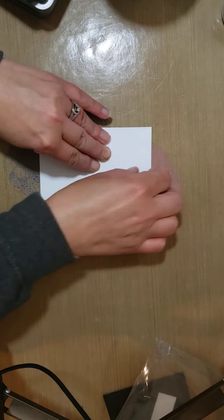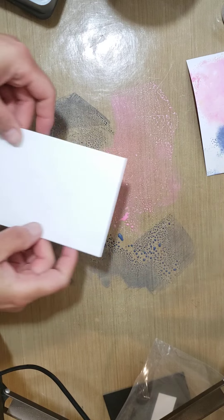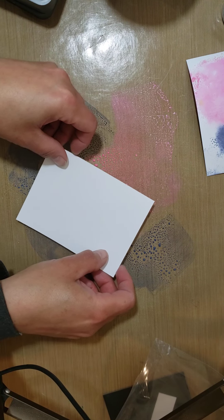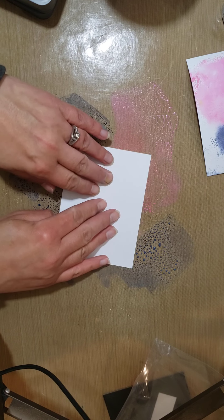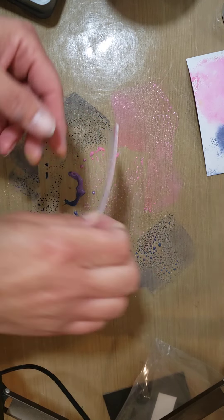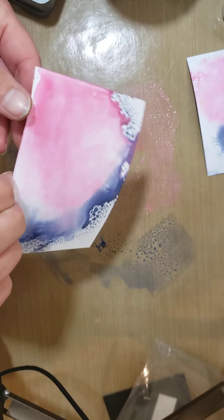I'm going to spread some of the color around a little bit more because it was kind of half and half — I want my color to blend a little. Getting a little bit of blue on here but I think that will be fine. Let me spray this again all over. I really want the colors to kind of mesh, so I'm just pushing the colors towards each other.